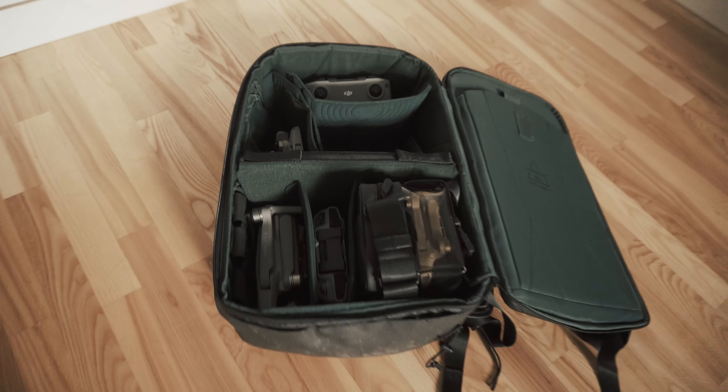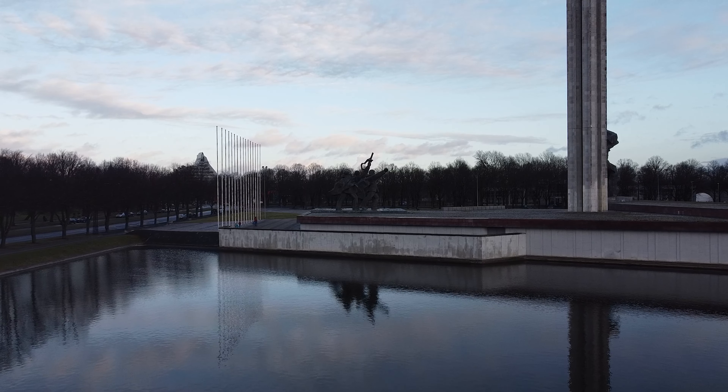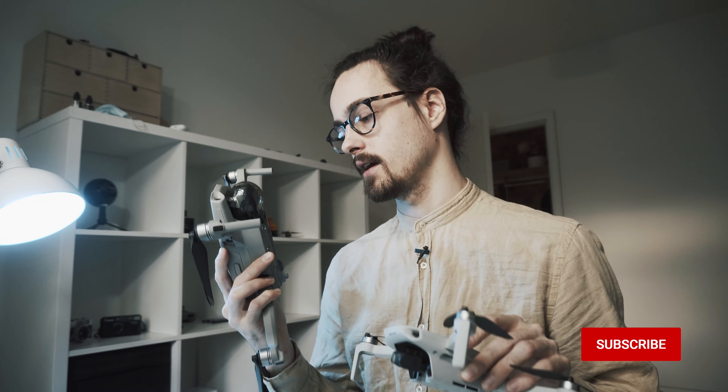Good day and welcome. In today's video we shall be checking the image qualities between the Mavic Mini, the DJI Mini 2 and the Mavic Air 2.